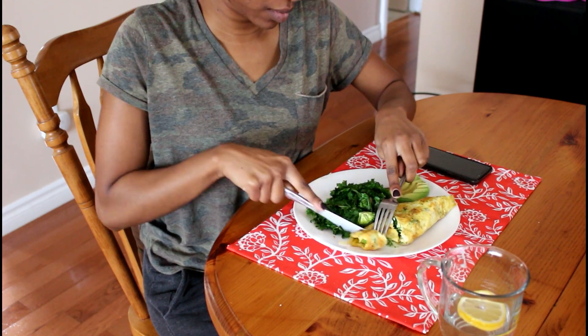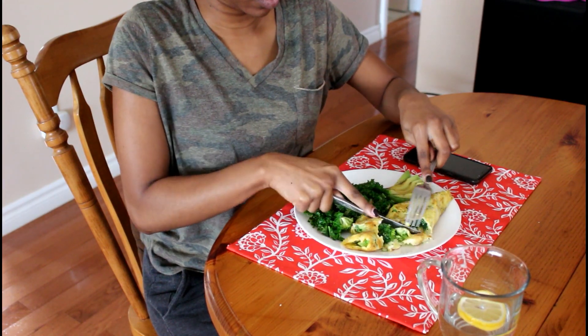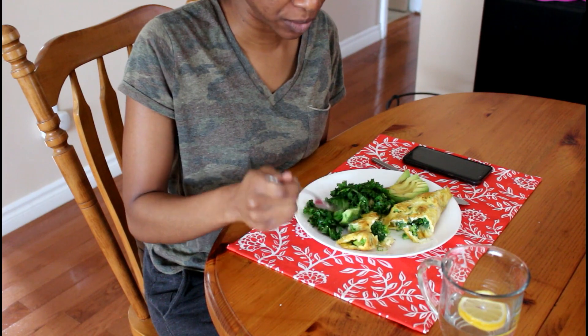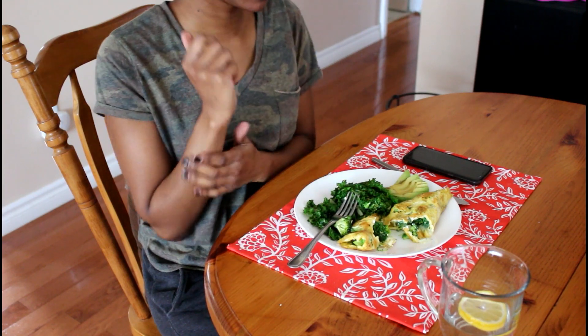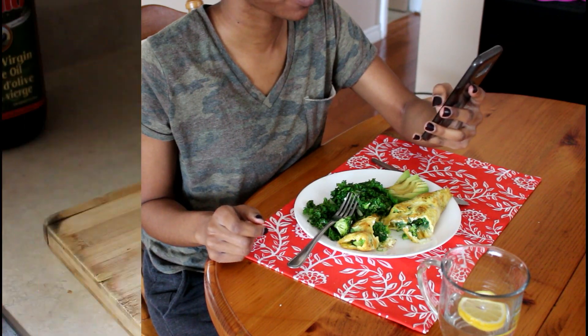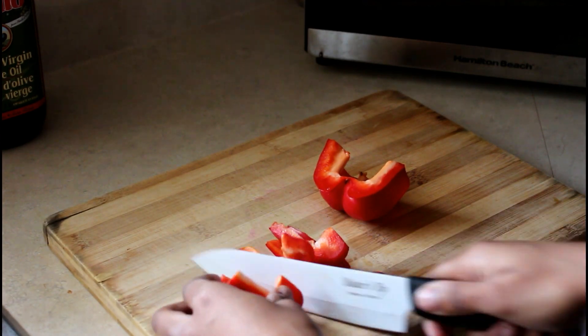Sometimes in the morning I'll eat and check my Instagram or Snapchat — I do multitask while I eat. Kale takes me a while to eat because it's so chewy, but when I sauté it it's a lot better. Now moving on to lunch.